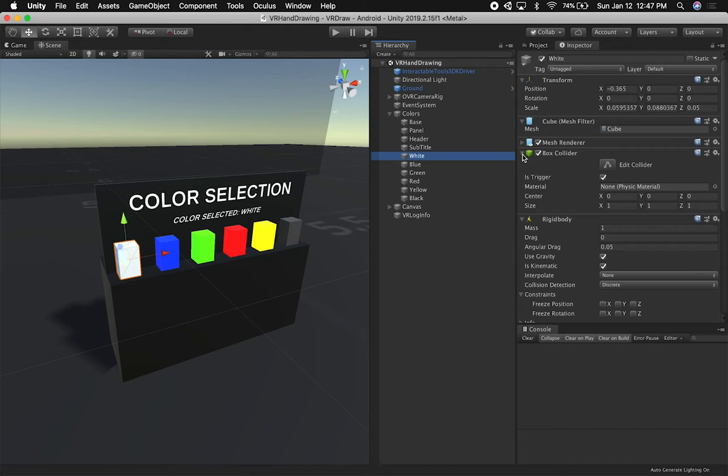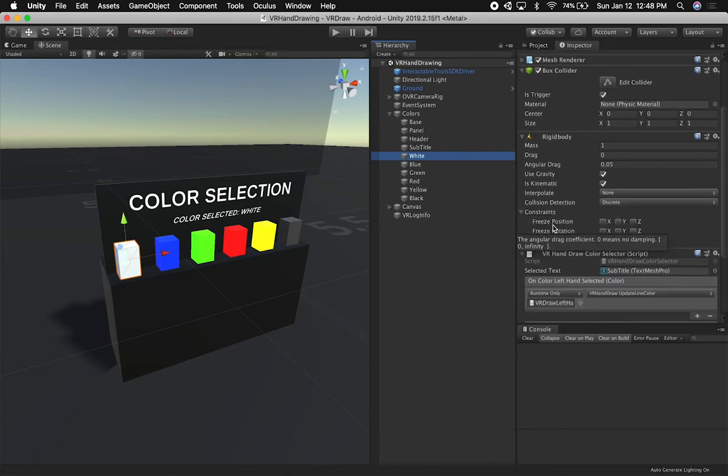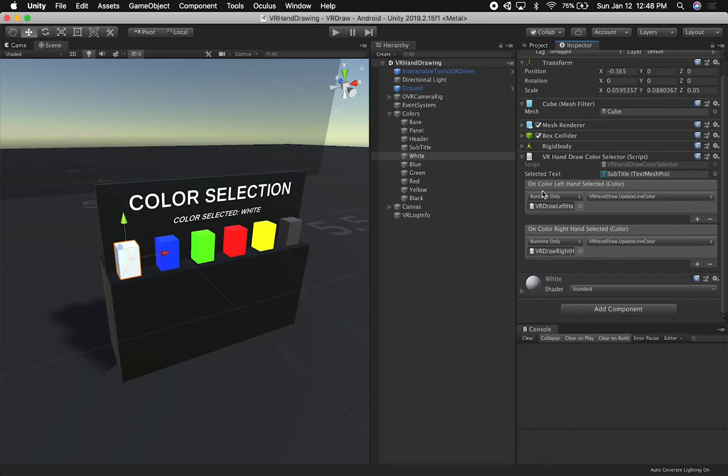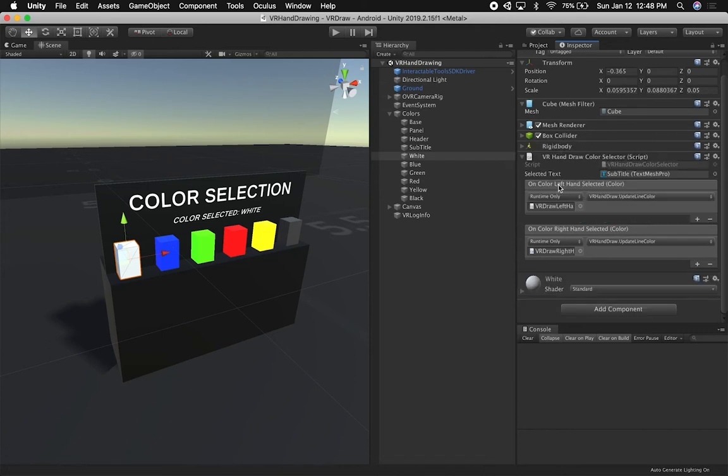So how did I accomplish the color selection? I decided to create something simple and basic to understand how the system works. Each color is a 3D model with a box collider and a rigid body. I have gravity turned on but kinematic turned on too, because I don't want them to fall. With kinematic I can keep them in the air and still handle physics. Then I added a component called the VR Hand Draw Color Selector, which has a subtitle reference — upon selection I want to change that title. I'm also using trigger collision on the box collider.